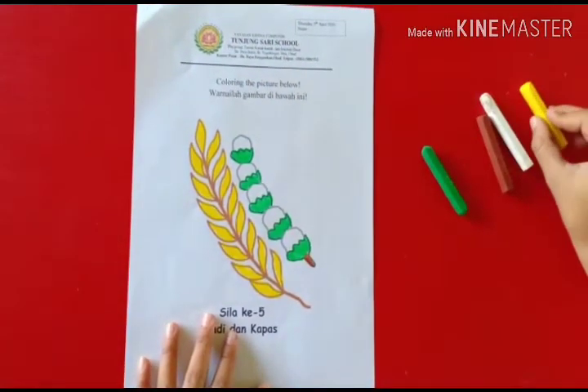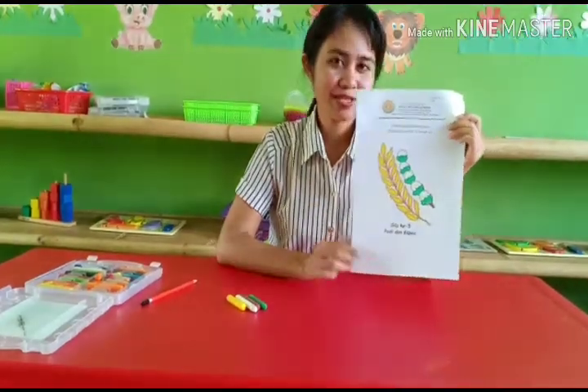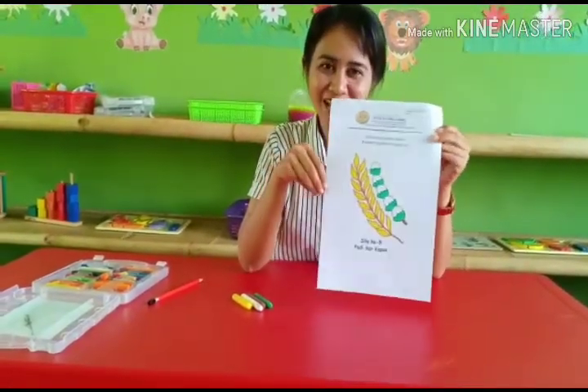Okay, finish. Jadinya seperti ini. Okay. Bagus, kan?